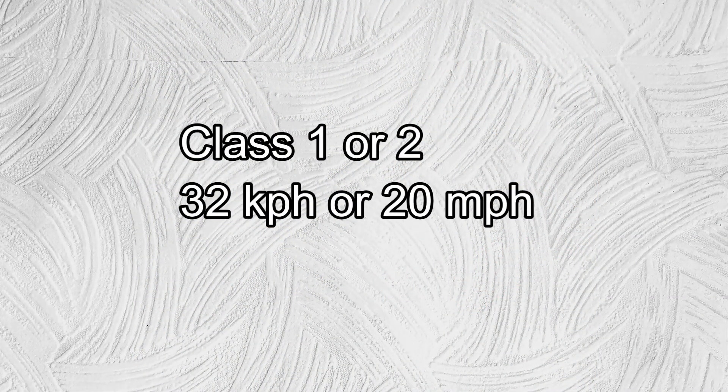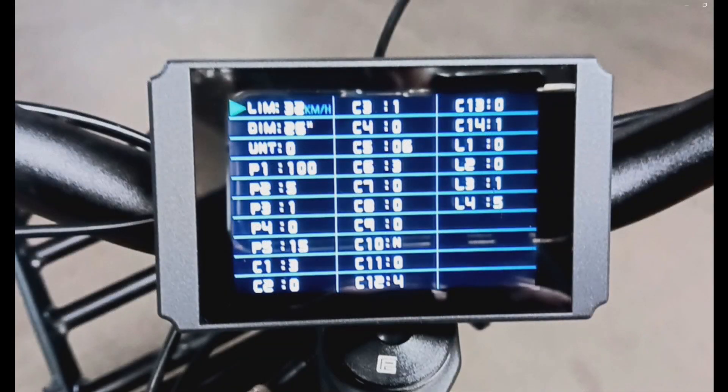In the United States and Canada, every class 1 or class 2 e-bike must be locked at a maximum speed of 32 kilometers an hour or 20 miles an hour to be legally allowed to operate. Some e-bikes allow the user to change the programming to select a different maximum speed. The solution I'm proposing will work only if your e-bike allows that choice.